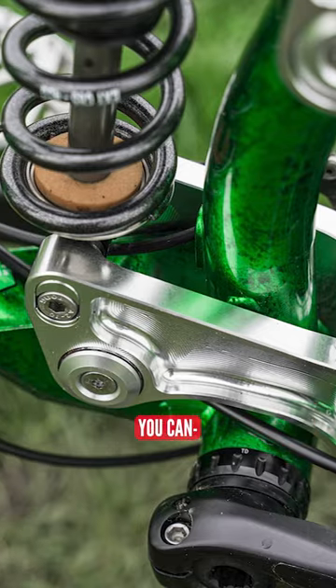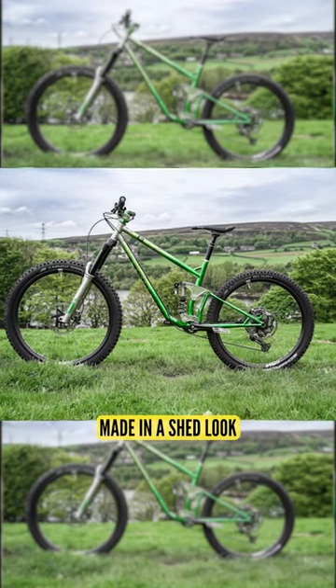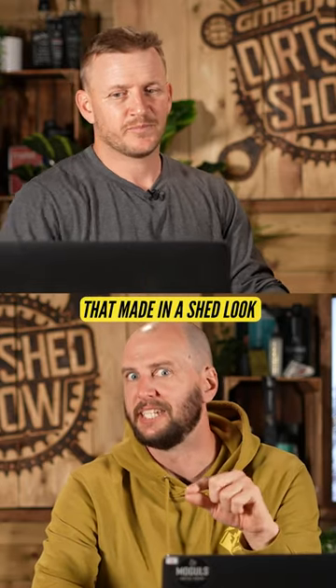It's got a lot going on there. Like I said, you can run it as a mallet. It's kind of got that made-in-a-shed look, but not that made-in-a-shed look.